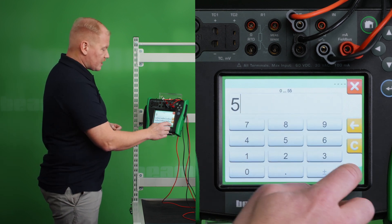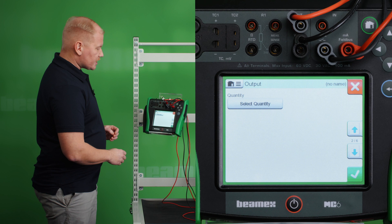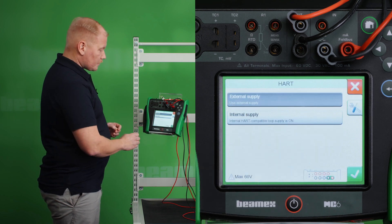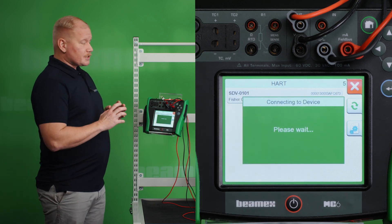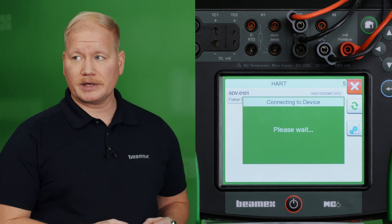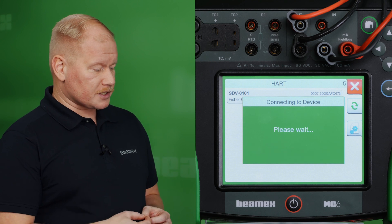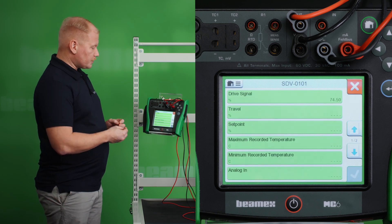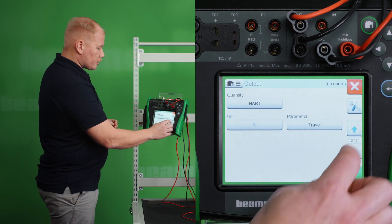Let's generate 5mA — I heard that it powered up, everything is working. I go to the next page which is output, and this is where I'm going to choose HART and connect to the HART instrument. External supply — it's now connecting, it found it. In the same way as in the previous test I have the MC6 filtering and showing me only measurable variables, which makes it much easier to find what I'm looking for. The travel variable is the one we're going to connect to for the linearity test. We found it — choose it — it's reading out well. Now we can go to the function.